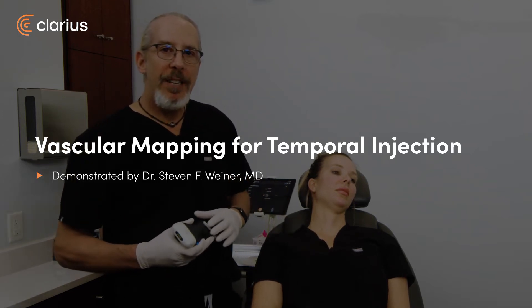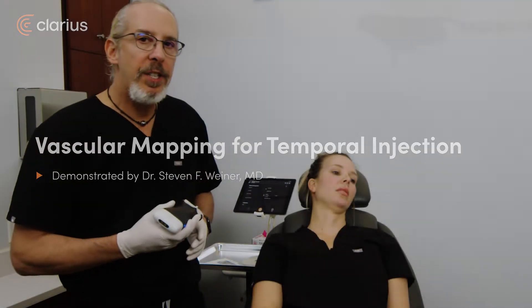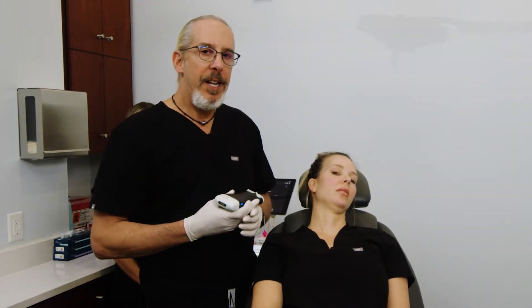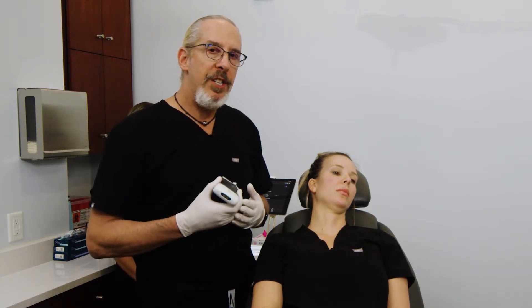Hello, I'm Dr. Steve Weiner, a facial plastic surgeon from Santa Rosa Beach, Florida. What I have here is a Clarius L20HD — this is the newest version of the Clarius. And what I'm going to show you is my ultrasound-assisted temporal injection.